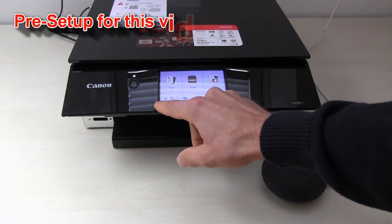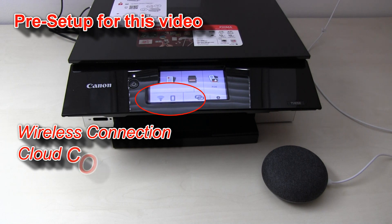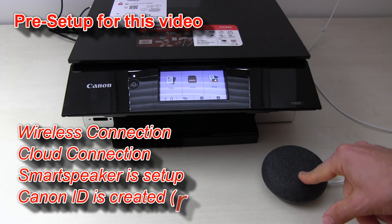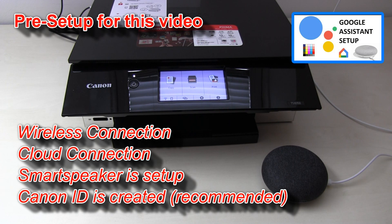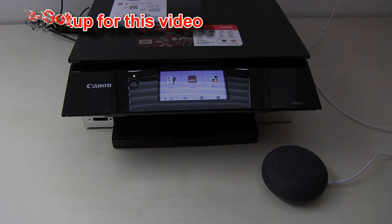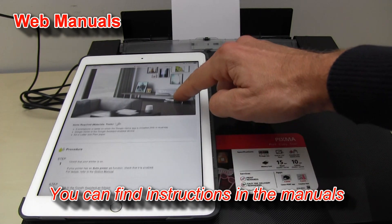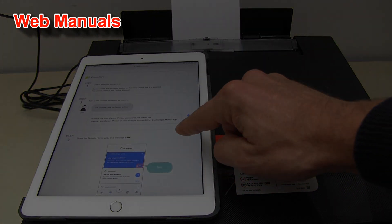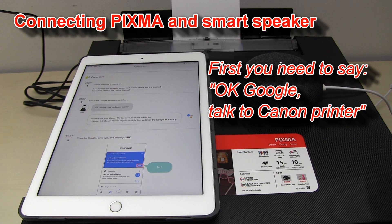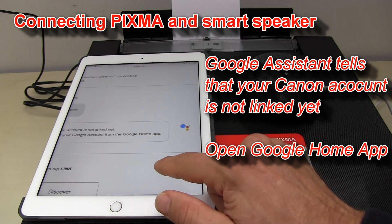My Pixma in this video is already connected to a wireless network with internet access. It is connected to Canon cloud link and my Google Assistant is also connected and set up. You can link these two devices by following the next steps. Ok Google, talk to Canon printer. It looks like your Canon printer account is not linked yet. You can link Canon printer to your Google account from the Google Home app.